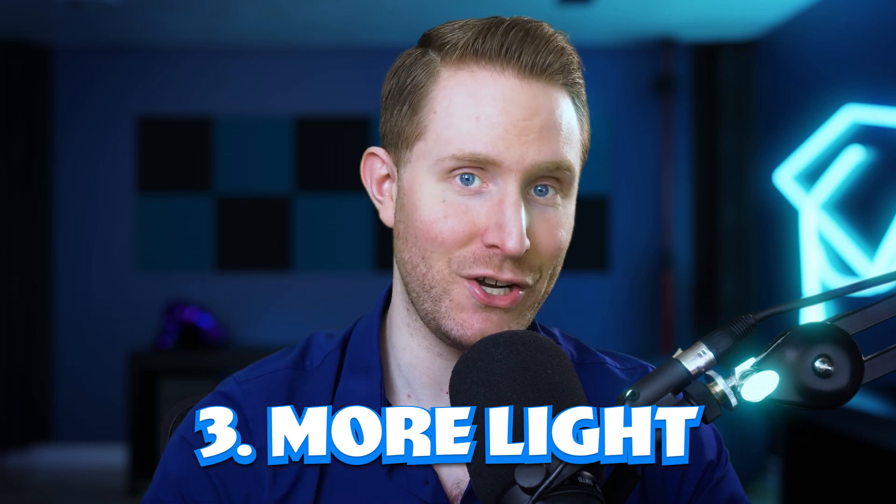Tip three: get more light in your scene. Cameras eat light for breakfast. Even if the room looks perfectly bright to you, it still looks really dark to your camera. So unless you have a camera built specifically to deal with low light situations — which is expensive — you'll want to get as much ambient light in your scene as humanly possible. The less light you have, the noisier your image is going to be, and more noise means less clean edges for the software to key out, which gives you really jittery, ugly edges.